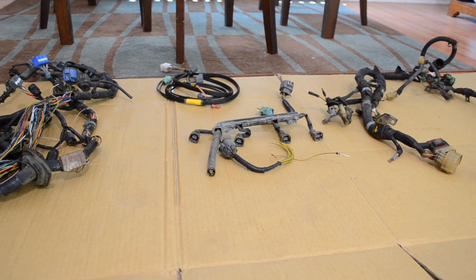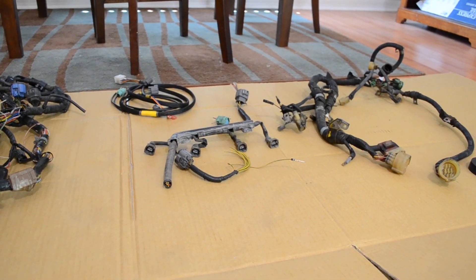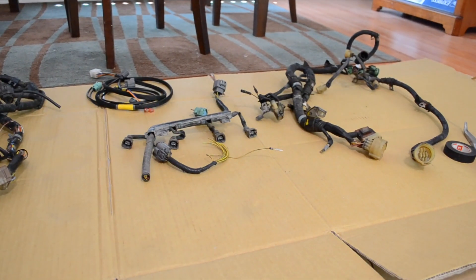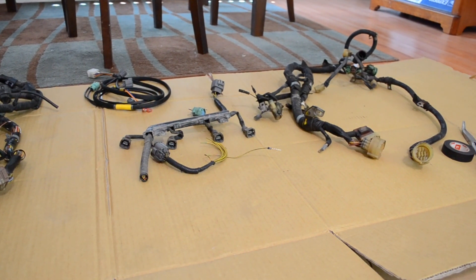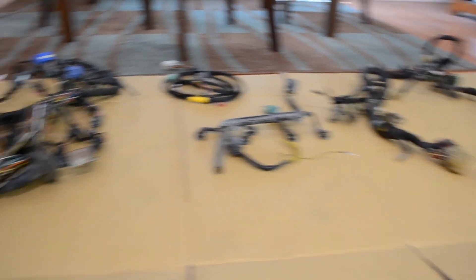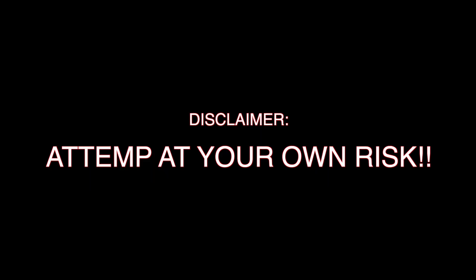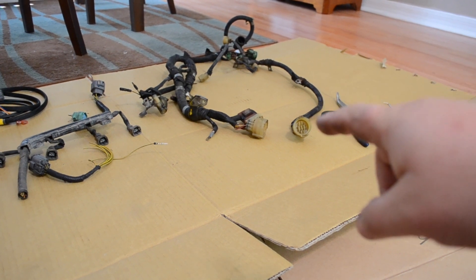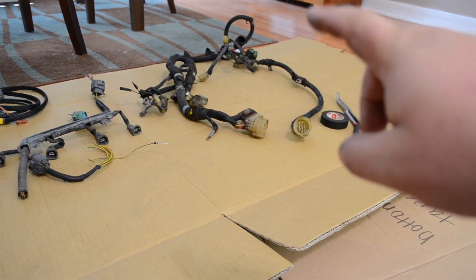Here is all the wiring that we're going to have to deal with. It seems really insane at the moment, but trust me, it looks a lot worse than it really is. This is the harness that we're going to have to put back on the car and on the new engine, so we're going to have to modify it.